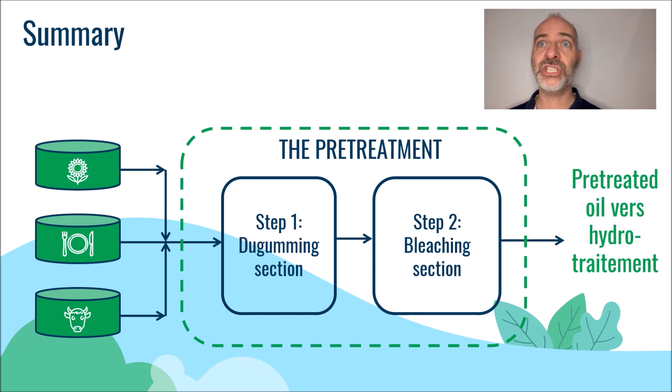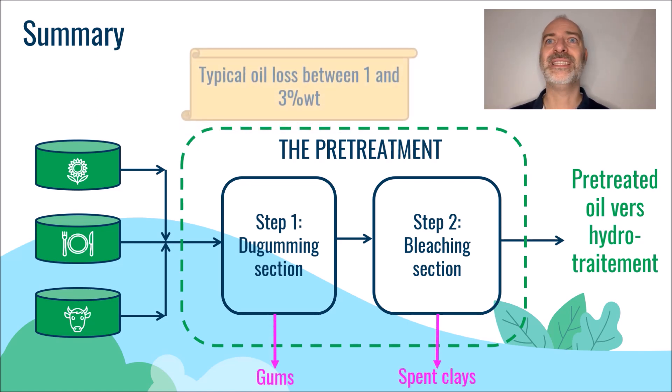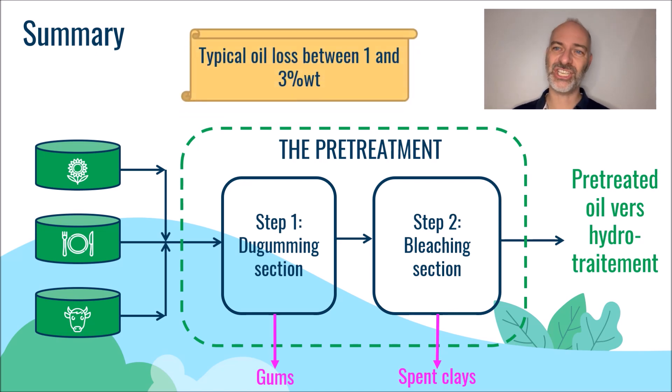For information, degumming and bleaching inevitably lead to part of the oil being lost, either in the form of gums or lost in the spent bleaching earths. Between 1 to 3 weight percent of the oil is lost in these two pretreatment sections.